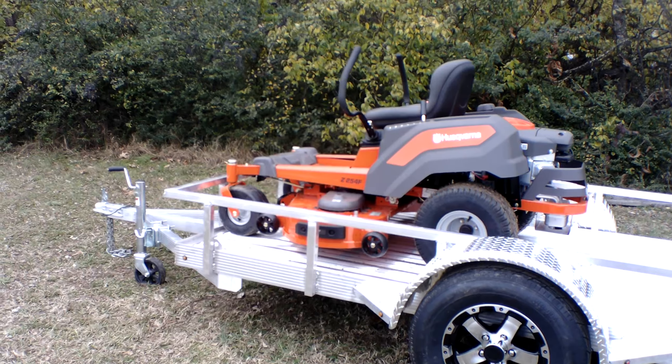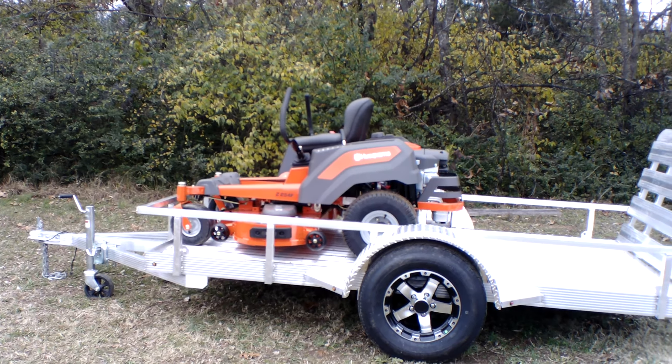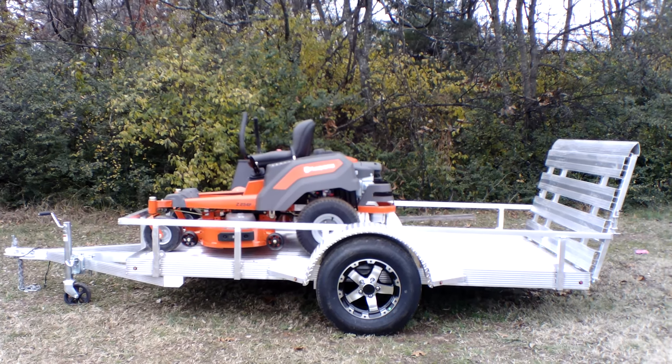Also included in this package is a 5x10 aluminum trailer. This comes with a 2 inch hitch, a jack, new tires and wheels, and spring hinges for the gate.